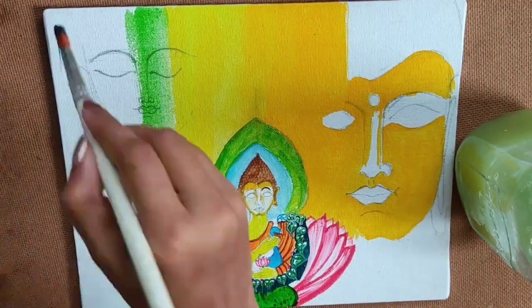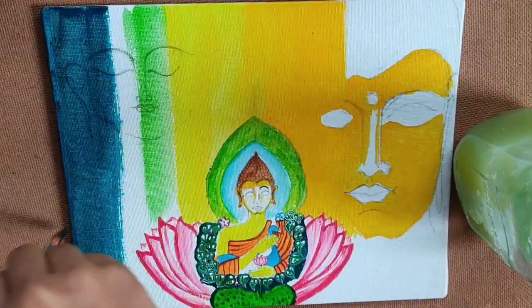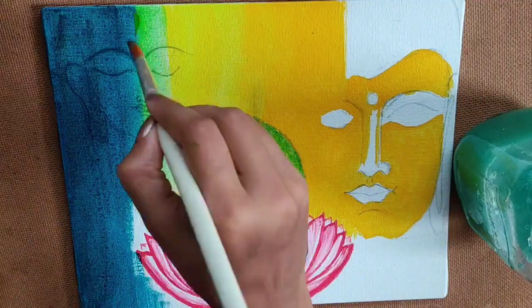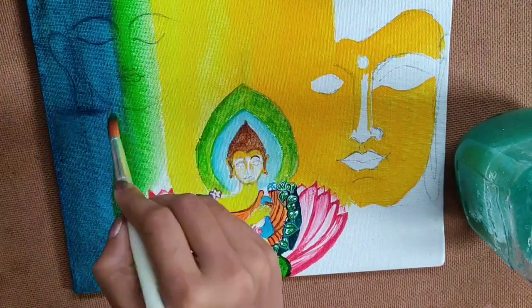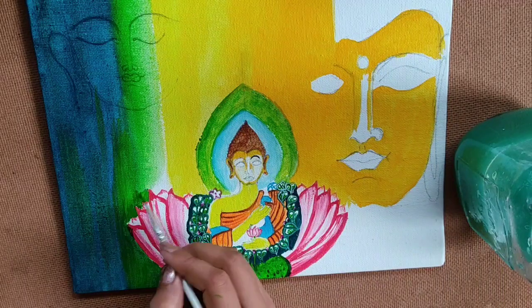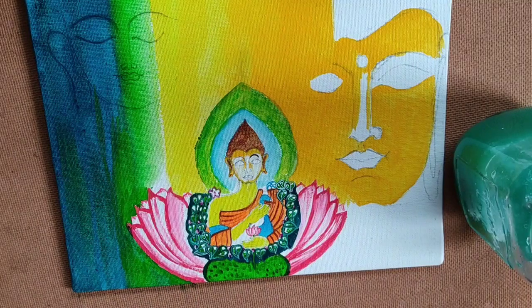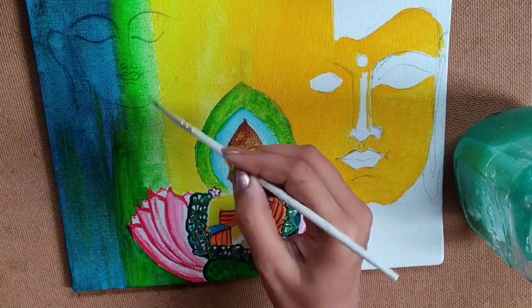Now it's time to color the left side one by using deep green, and on the extreme left I have to use prussian blue color. You have to make sure the color combination is very good on the canvas so that it will look amazing.